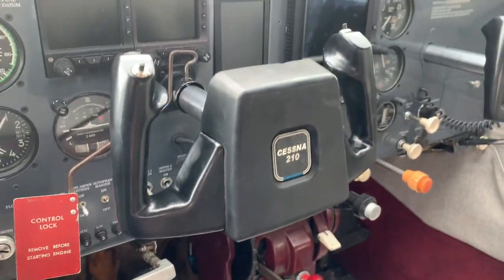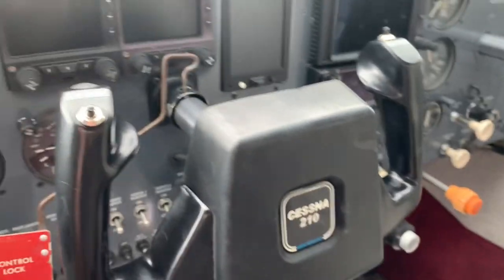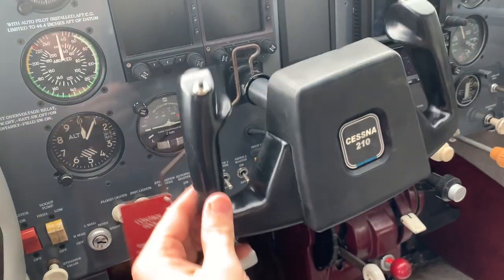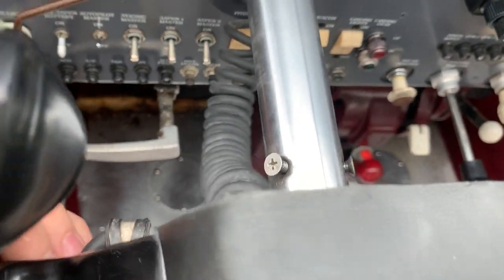Customer states my plane just doesn't feel very responsive. Control lock is in. Let's look behind here. Hey, that's not good.